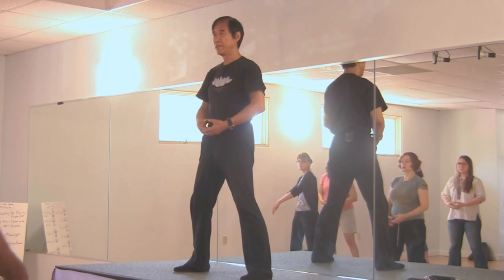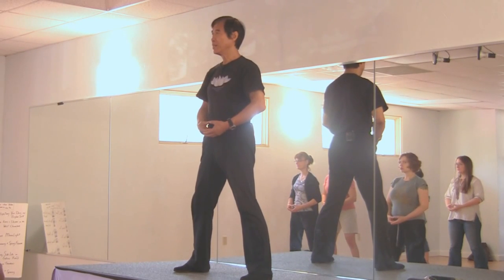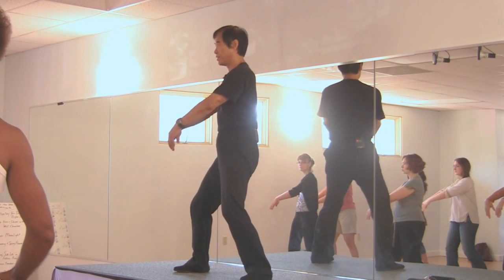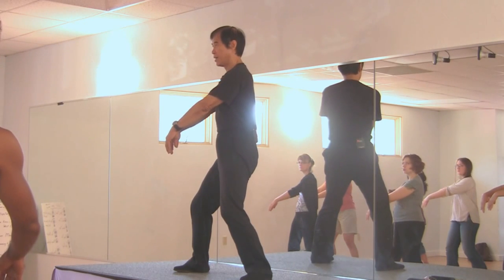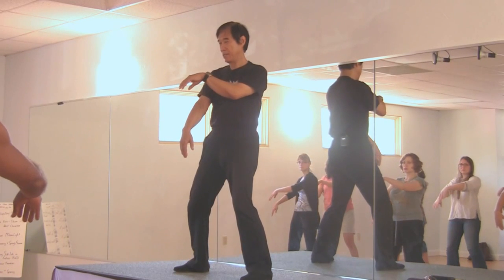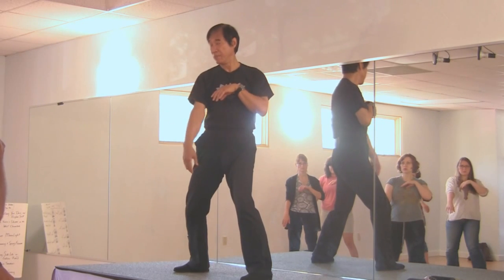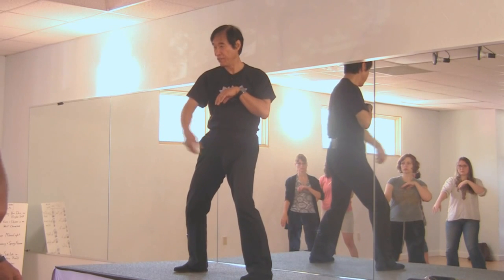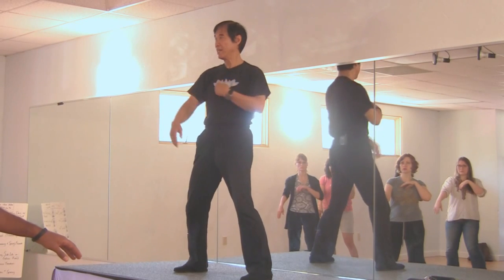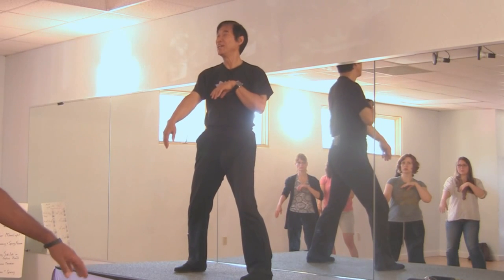Again. Ready. One — hands diagonal forward and left. Follow me. Two — turn your body to the right, red hand goes back to the center of the chest. Left arm naturally straight in front of your body, left hand about abdominal level. Red hand to the center of the chest — Shan zhong. Two. This point is called Ren 17.